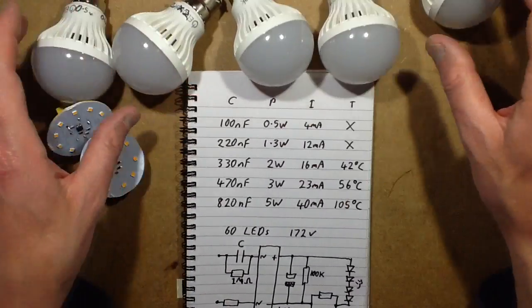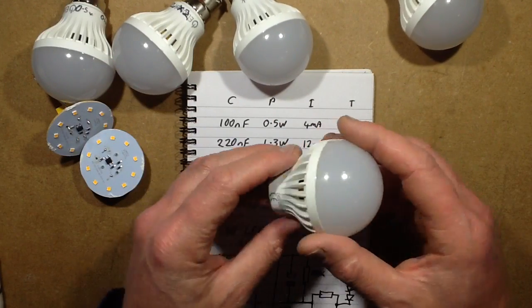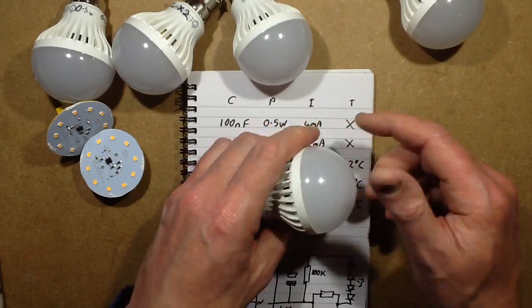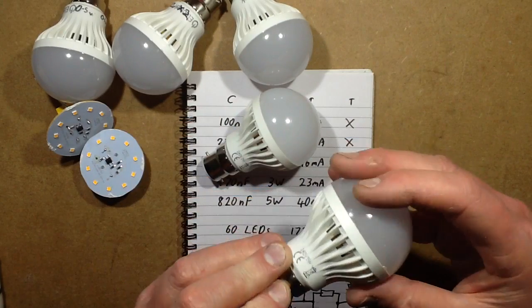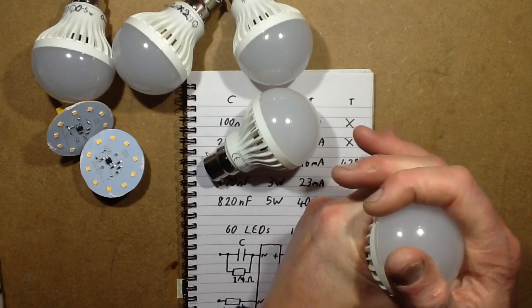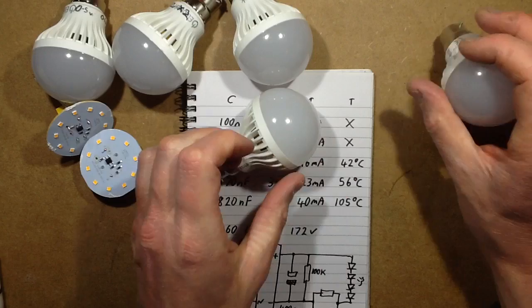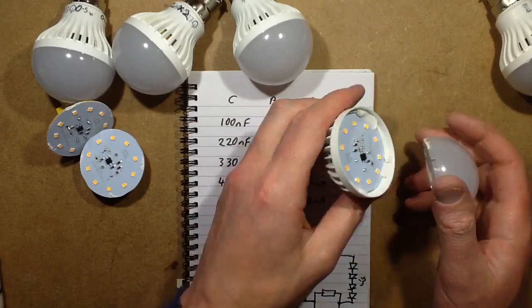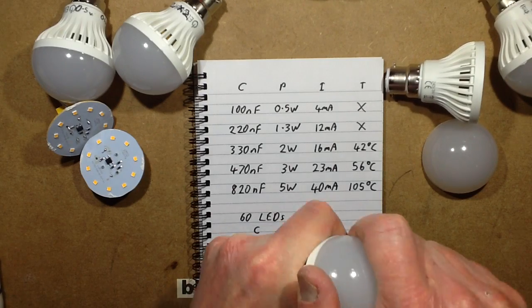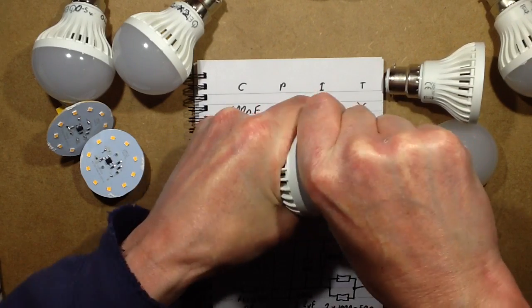I've modified some lamps. This is the base of the 3W version. One of the hardest things about modifying these lamps is getting the cover off in the first place. Here's the 10W one — the 5W one I've already taken the cover off because it came off easily. But the covers were just absolutely horrific sometimes.